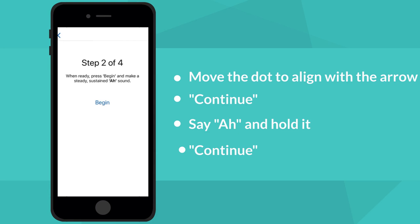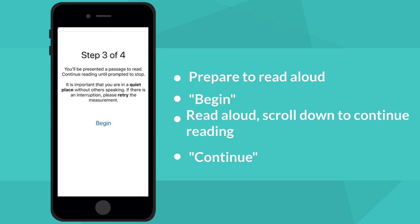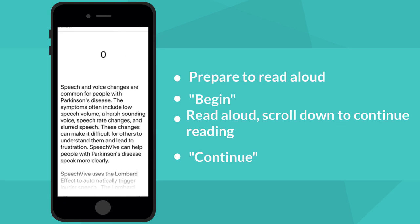Next, you'll be prompted to say "Ah" and hold it. When the measurement is complete, select Continue. For the third step, you're instructed to read aloud. It's important to ensure you're in a quiet spot while completing this task. Read the paragraph using your normal speaking voice. If you cannot read the words on the screen, select your own reading material that's easier to see.